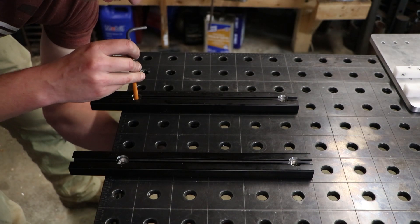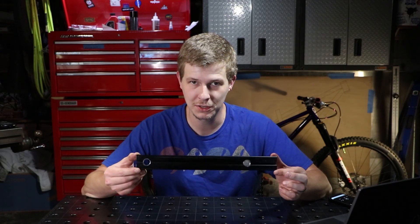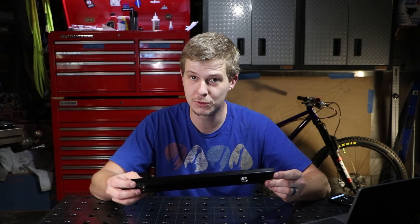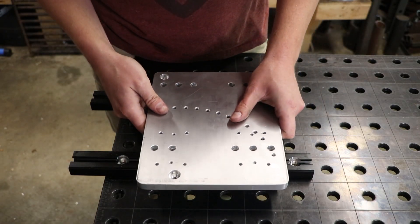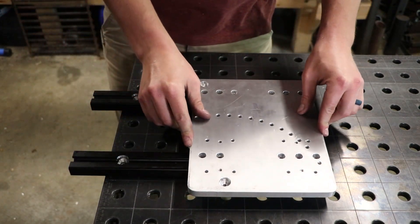I think that's going to cover it for today. I wanted to do this video separately because this system of mounting the 8020 extrusion to a table like this could really be used for many other applications. Those of you that follow me on Instagram will see that this fixture is actually already completed. The next video should be the final assembly and then some of the other little pieces and parts we haven't discussed yet. Thanks for watching.